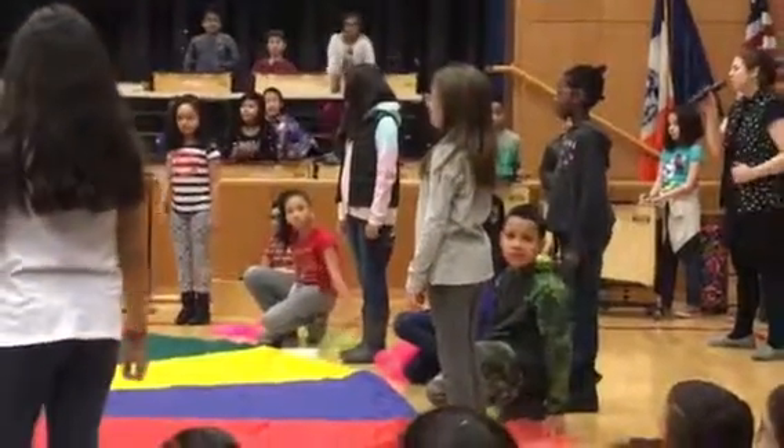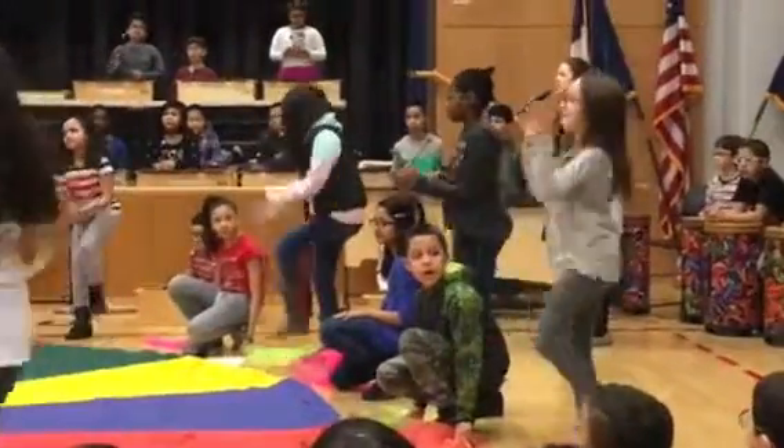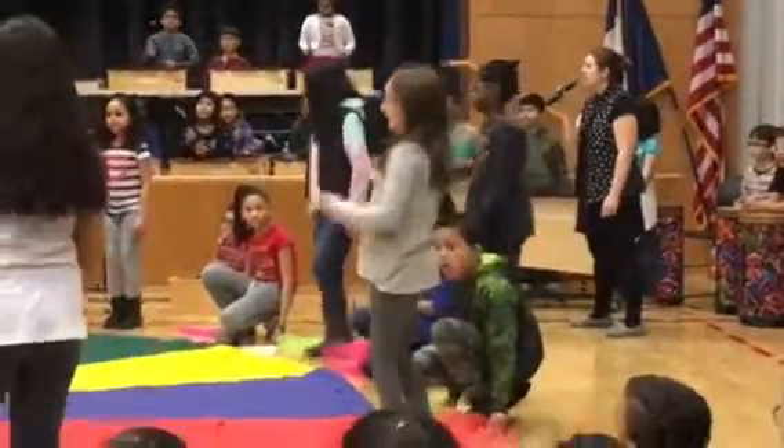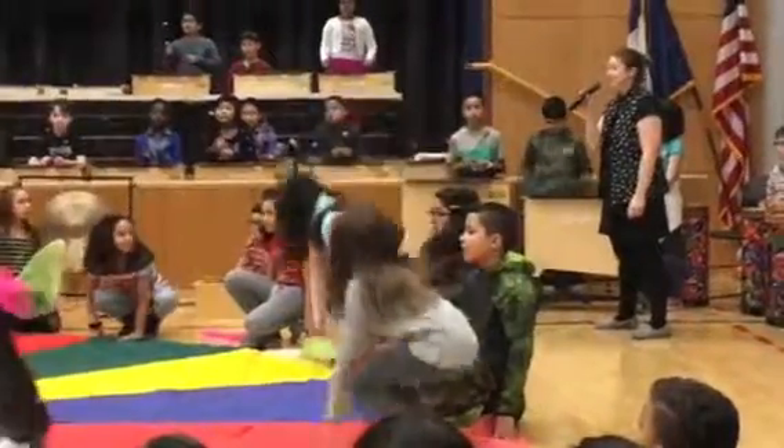Alright, here we go. Body percussion. One, two, here you go. Wow. Nice.